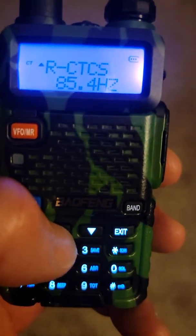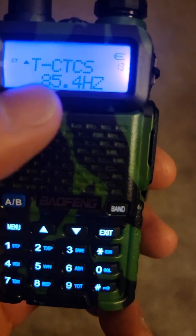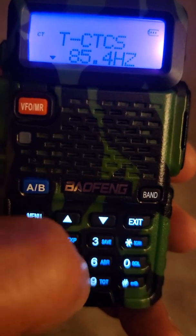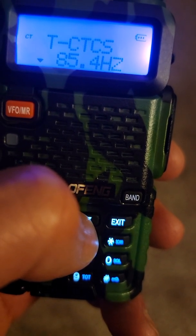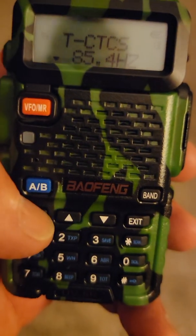The privacy channel for receiving is menu item 11, and for transmitting it's menu item 13. Set both to 85.4 — just use the menu button to get the triangle on the bottom and scroll up or down until you reach 85.4. That's the privacy code for the 307 channel. Hit menu to lock it in.